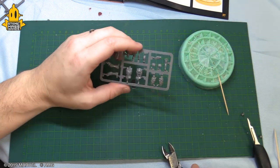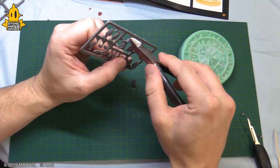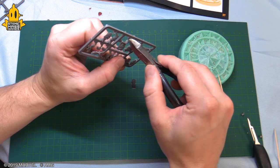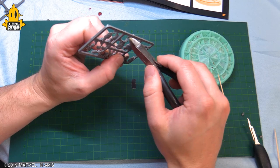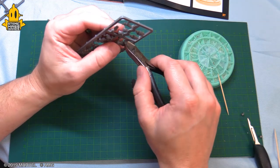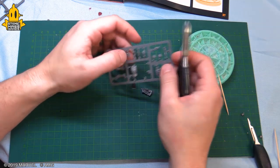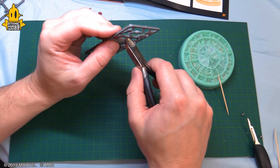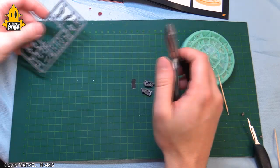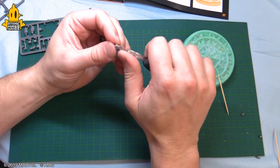That's gonna be part one and part two, so we're just gonna clip those out. I'm gonna be a little careful down here because the port connects to the hip and lower torso — you just don't want to clip off that nub. It's best to take a second, line up your cut, and then take the cut. Old adages are true in hobby: measure twice, cut once.